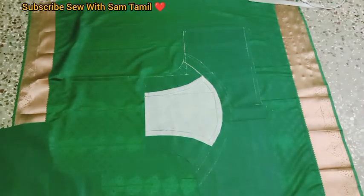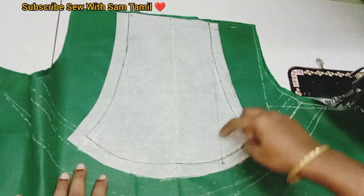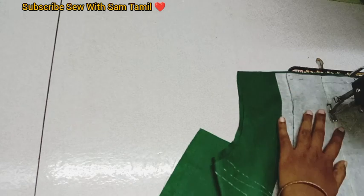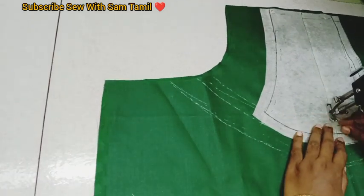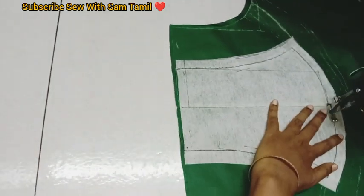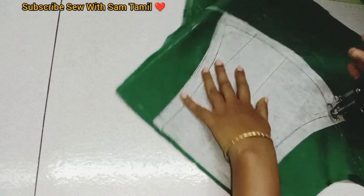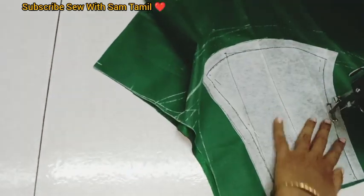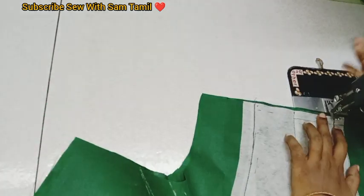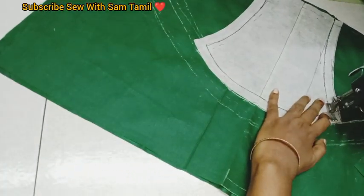We can cut the back side. We have a pin up on the front side. We can cut the back side. We will put the center of the knife in the center. The knife is very thick and long. We will put the knife in half. First, we will cut the piece.